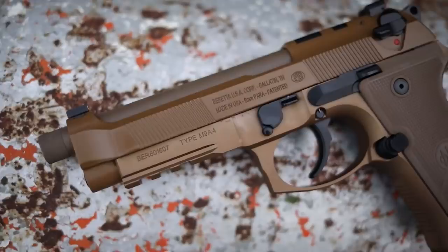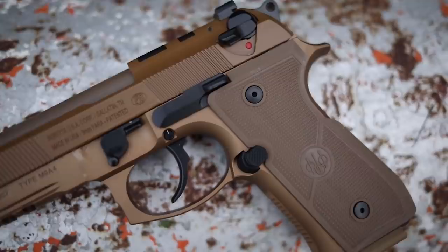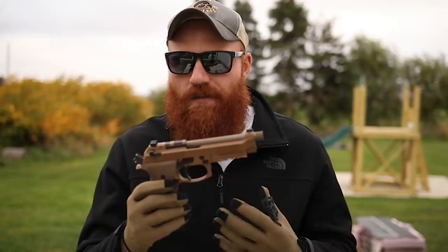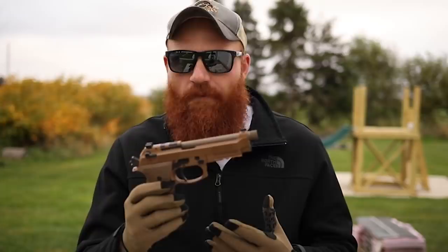What's up guys, it's the Honest Outlaw here, and today we've got a pretty cool gun - the Beretta M9A4. Those of you familiar with the channel know I'm a big fan of the previous iteration, the M9A3. Both are variants of the M9 or 92 from Beretta, which have been in service in the U.S. military and many other militaries since around 1985.